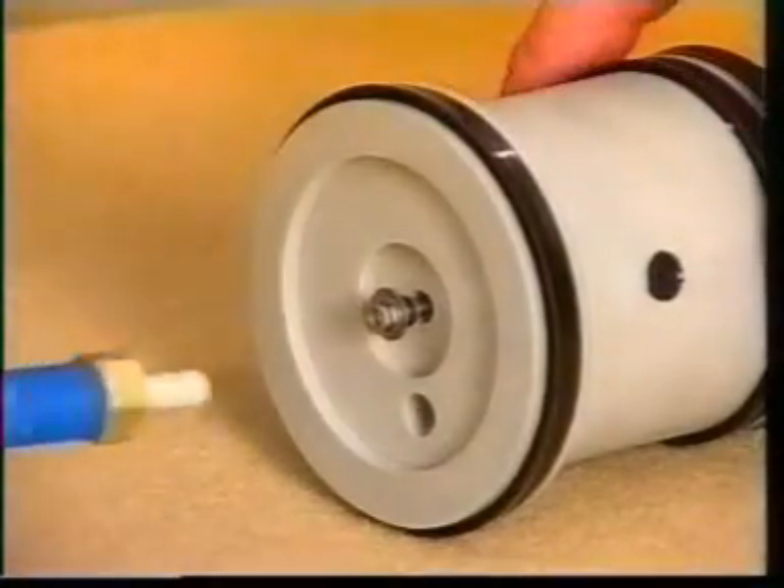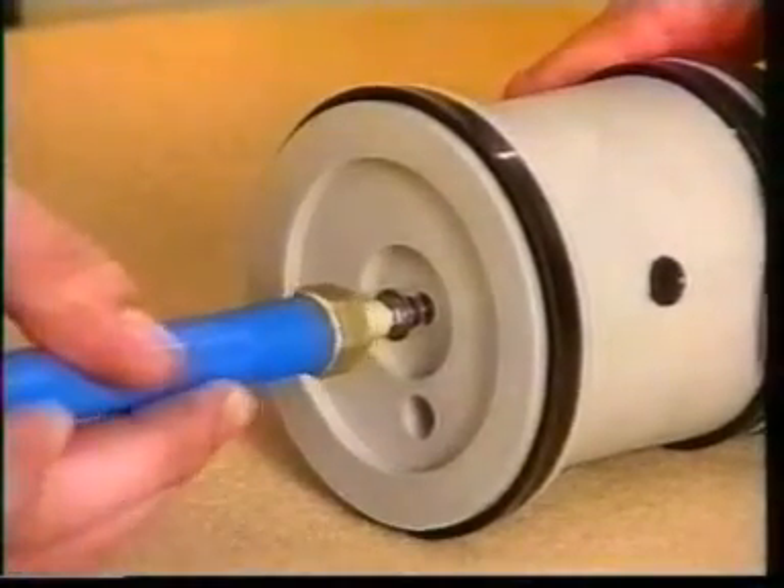With the help of an additional trigger, we verify the good condition of the hydraulic system.